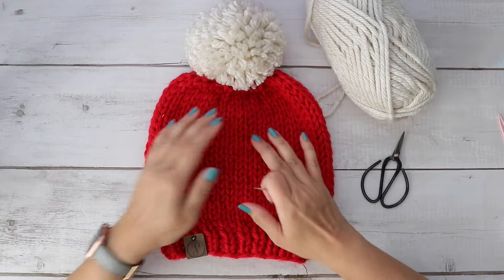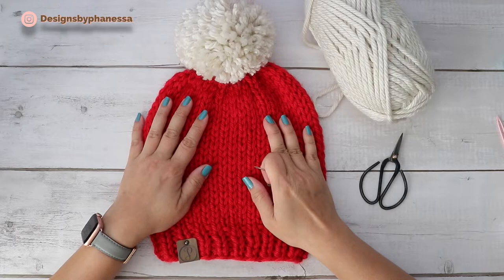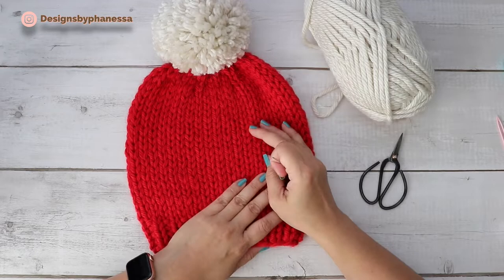Hi, Vanessa here. In this video, I'm going to demonstrate how to work duplicate stitches. I have a basic chunky beanie here. I'll leave a link for this pattern if you're interested.